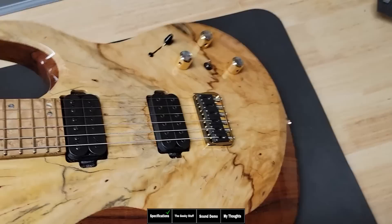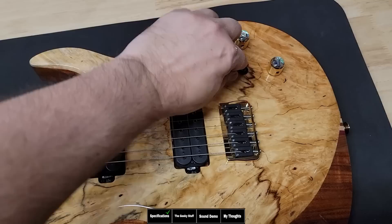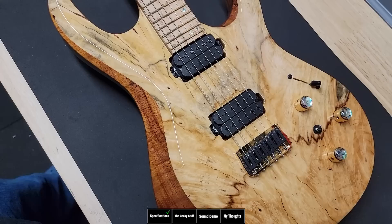Looking at the back, you'll see a battery compartment, so you might think active pickups — well, you're half right. It has passive pickups: in the bridge, the lithium pickup, and in the neck, the beryllium, which is my favorite combination. It has an upgraded transducer system — acoustic — so you can switch between just the magnetics, the magnetics and acoustic, or just the acoustic. And you have a five-way switch, volume, tone, and a separate volume for the acoustic.